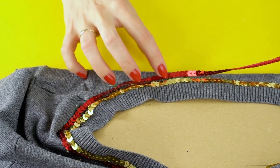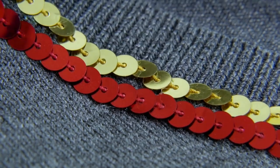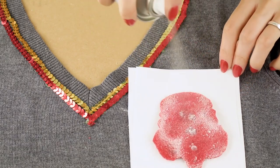Now add some red around the collar as well. Snip snip! So far, so good. Spray the back of your Gryffindor crest with spray adhesive and press it to the lap of your sweater.